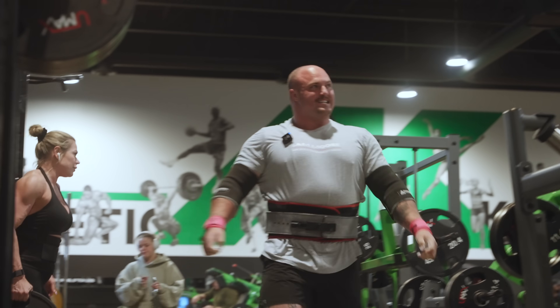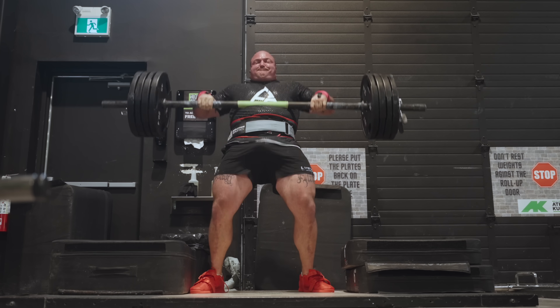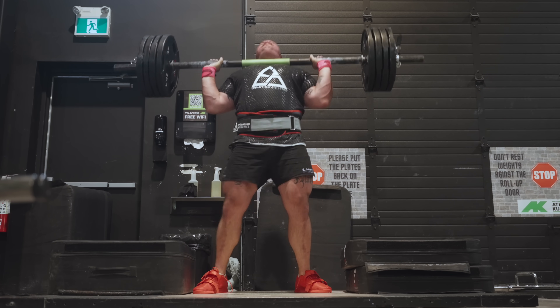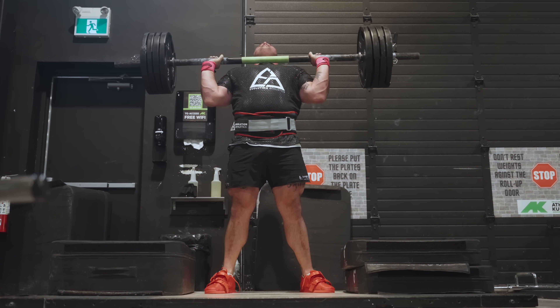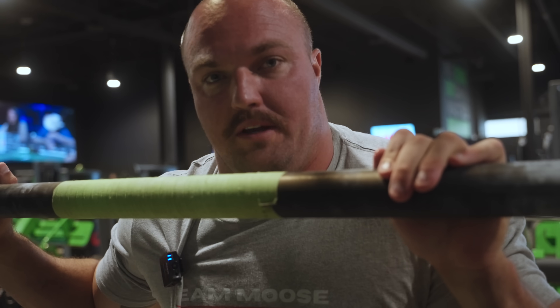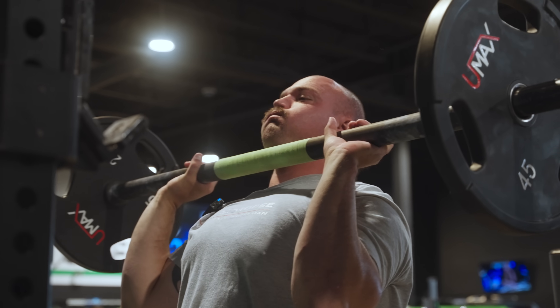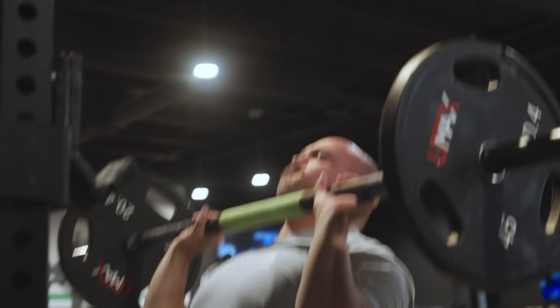What's happening guys? We are a few weeks out from Rogue Invitational. We are going to work on some axle pressing today — first out the rack and then do some clean and presses. I'm getting back to 100% so we're going to try to press something pretty decent out of the rack and see if we can get close to what I'm going to have to do at Rogue when we do clean and presses. So wish me luck. Comment what you think I'll be able to hit for a single on axle overhead press.